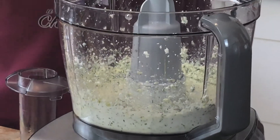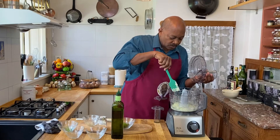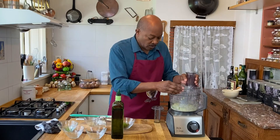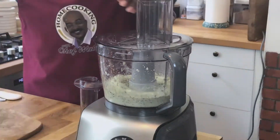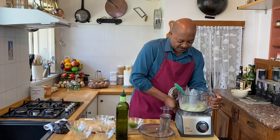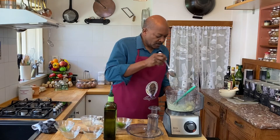Be sure to wipe your sides down in your processor. Wow — the aroma is incredible, it just smells fantastic. This consistency is getting close to what we want. It can still be a little bit looser and I still have a few larger chunks that I want to get out. Let's blend a little bit more. That is fantastic — look at that consistency. That's what we're going for, just a nice dip consistency. Let's give it a taste and see where we are.